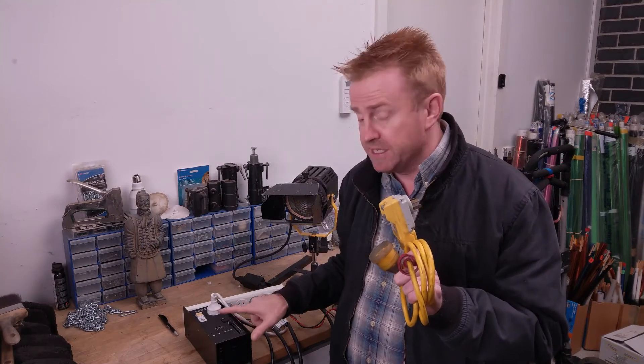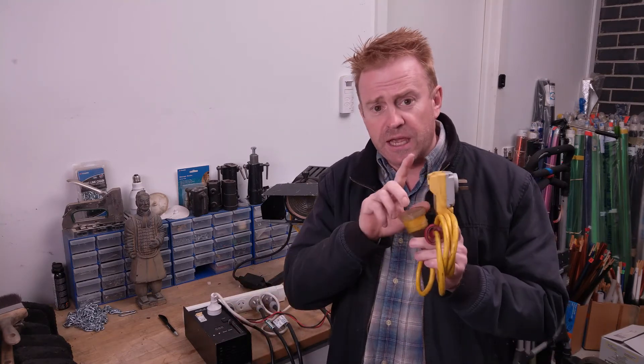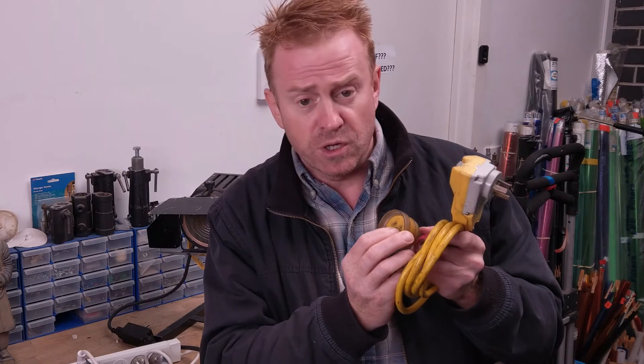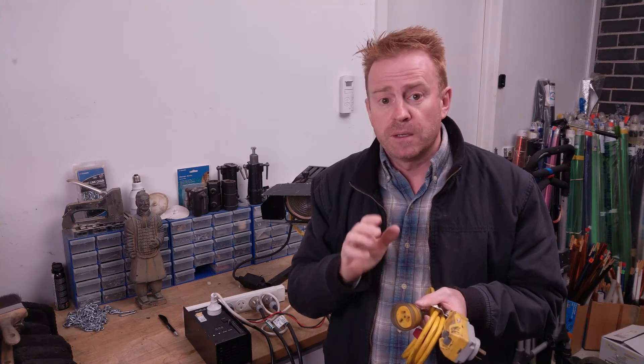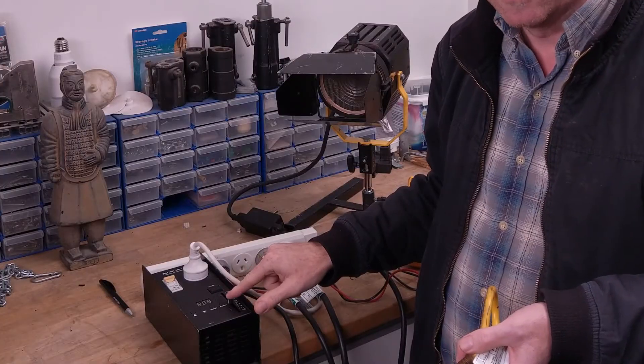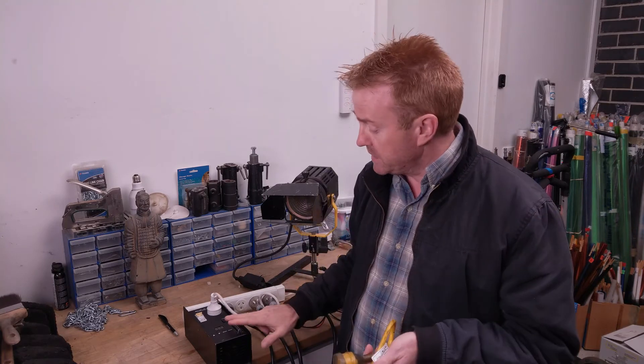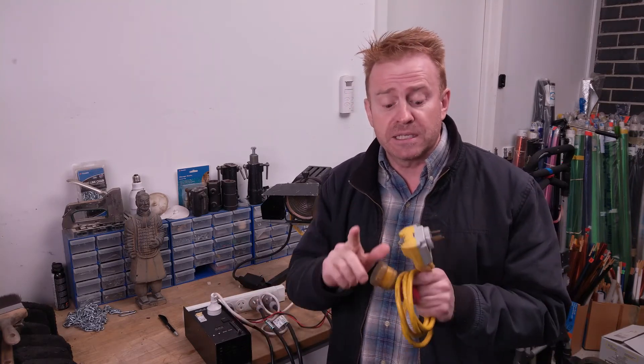So why doesn't a safety switch work with a dimmer? It's a combination of how the safety switch works and how the dimmer works. Basically, a safety switch monitors the amount of current going out through your active and the amount of current coming back through the neutral. If the two don't line up, it shuts the power off. If the power going out doesn't equal the power coming back, the safety switch knows power is going somewhere it shouldn't, and it turns the power off. Here's the problem with the dimmer: the dimmer works by decreasing your voltage, and when you decrease your voltage, you change the amperage — which is what the safety switch is measuring. So basically, the dimmer messes up the mathematics that the safety switch is doing.